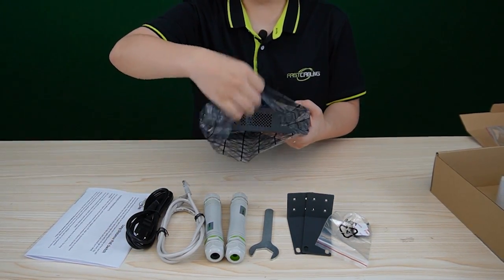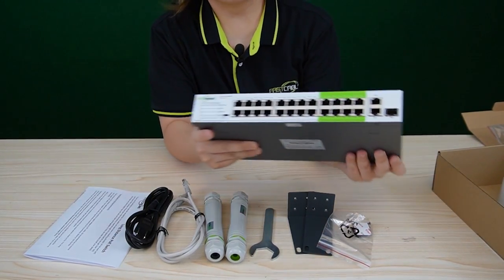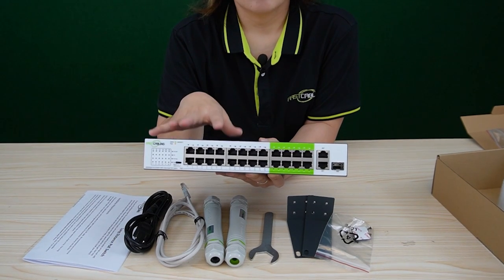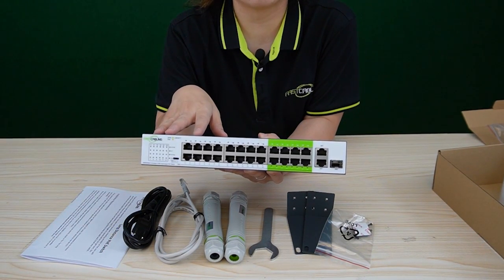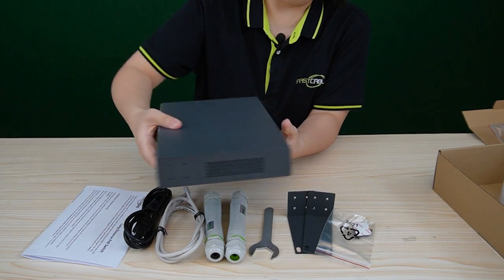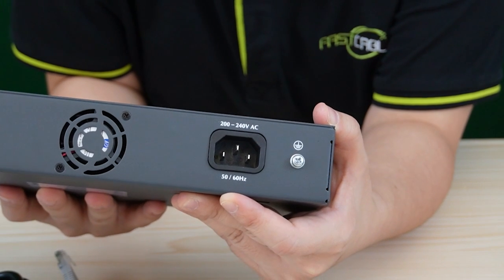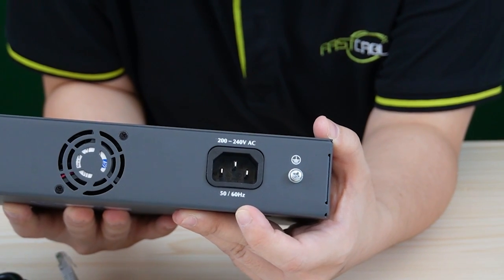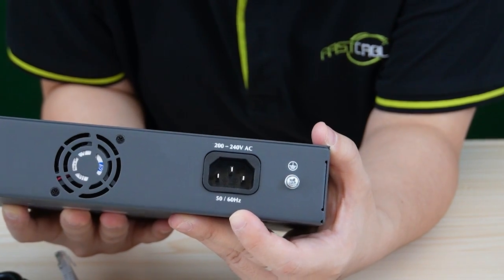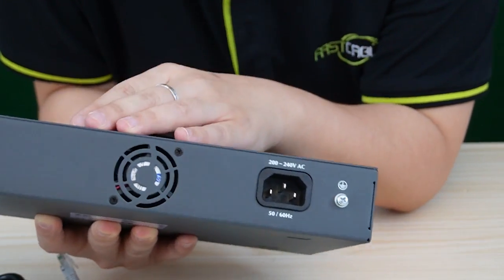Let's unwrap the plastic. Wow, look at all these ports — we'll have plenty of room to connect all our PoE-enabled devices. Let's turn to the back. This is the power cord to supply the switch with the power it needs to perform at its best. It accepts AC voltage ranging from 100V to 240V. And this is the grounding spot and a cooling fan.